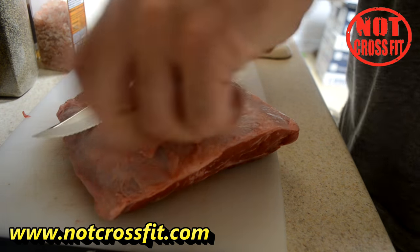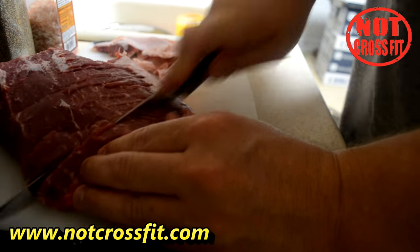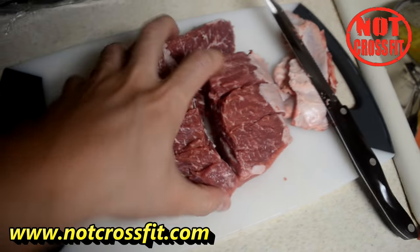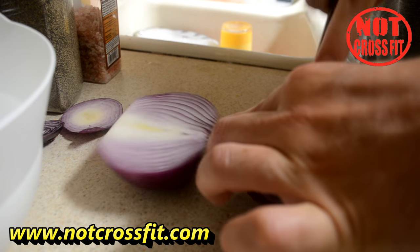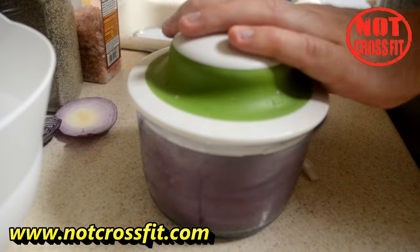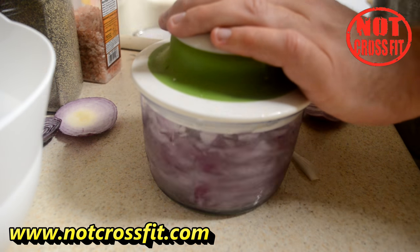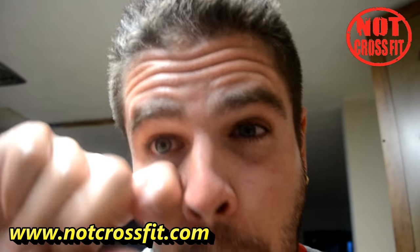Again, chop off all the real excess fat, then cube it up and put it back onto the vegetables. Next, chop up a red onion into eighths, put it into an onion chopper and get it all nice. Try not to cry too much — I know you will, because I did.